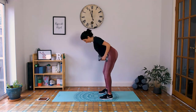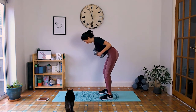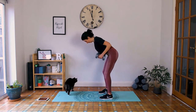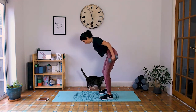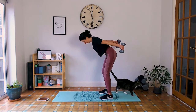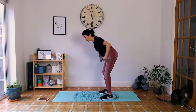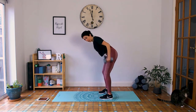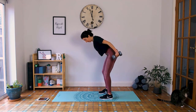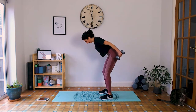Working the back of the arms here — the triceps. At the end of this we're doing 15 seconds of pulses, so stay cold, pulse back. Keep the flat back.